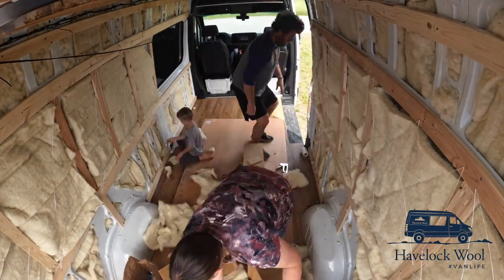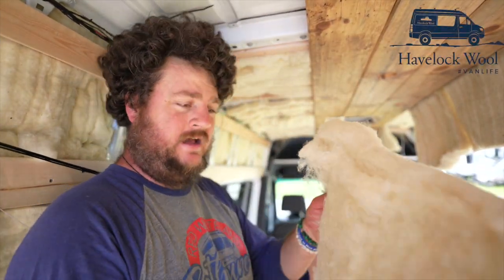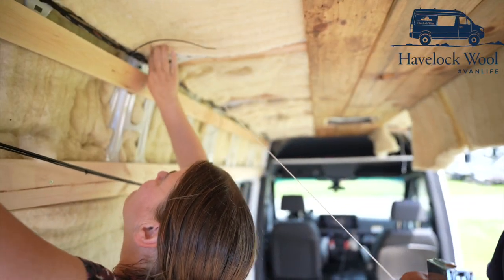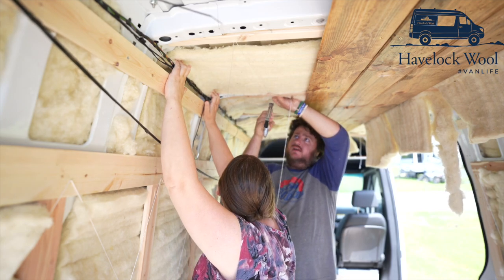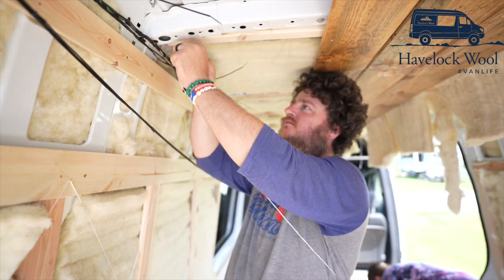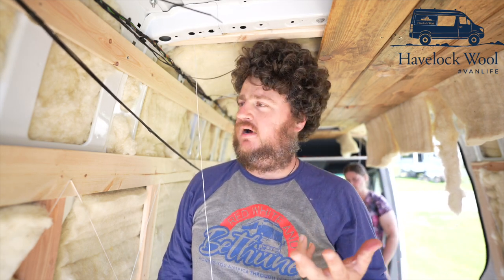We're trying to stuff this wool in the ceiling right now — this is definitely the hardest part of the insulation job. What I do is I take a staple gun and tack some string up along the roof to kind of hold it up until we get our roofing put in. If you don't, it just flops right down in your face, and that's not much fun to work with. Working with this wool is not near as aggravating as regular insulation that itches you and makes you sting. But it does smell like a barnyard in here, which I think is kind of cool.